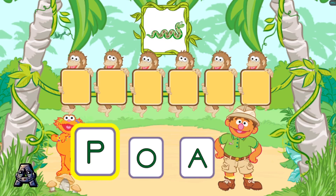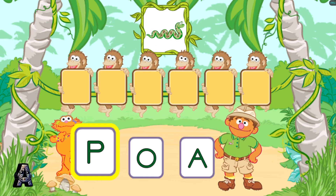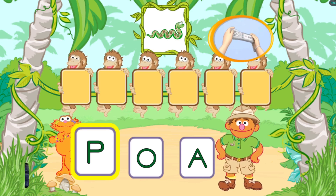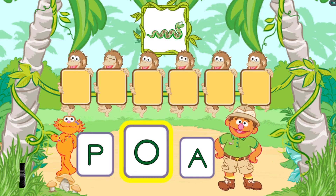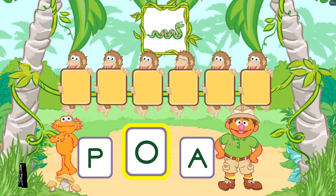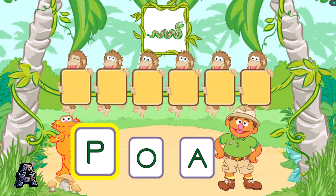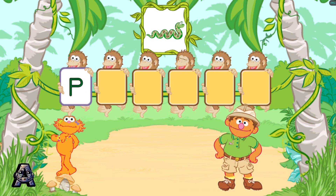Let's put the letters in order to spell words with the monkeys. Let's put these letters in order to spell the word Python. To pick a letter, tilt your Wii remote back and forth and then jump. First, pick the letter P. If you want to pick this letter, jump or press the Two button. Way to go! P is the first letter in the word Python.